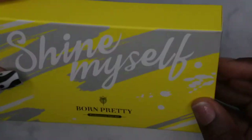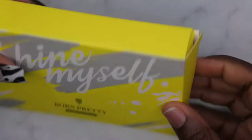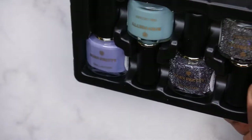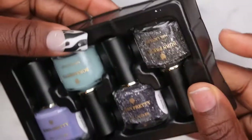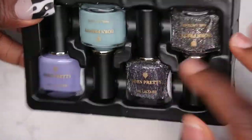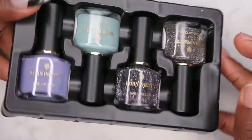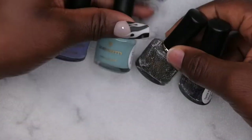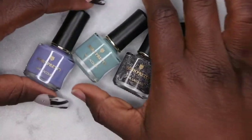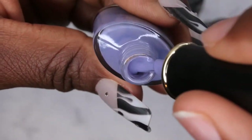So yeah, let's take a look at these polishes. I've not actually seen Born Pretty have see-through caps outside of their stamping polishes, so that was a pretty nice little surprise. It comes with four colors in the collection. The first color we have here is BPTR01 — it's like a really beautiful kind of lavender color.